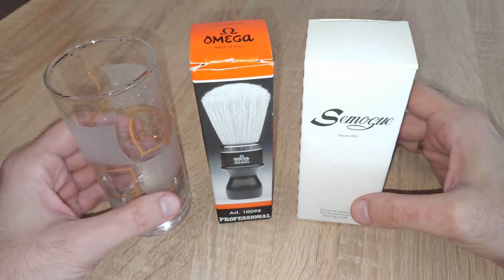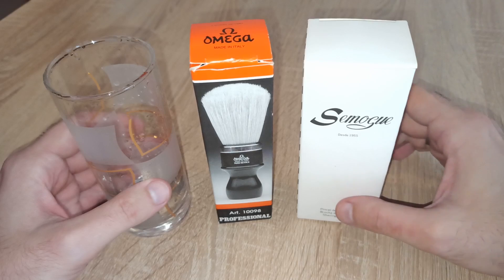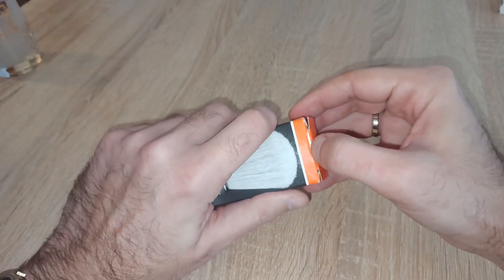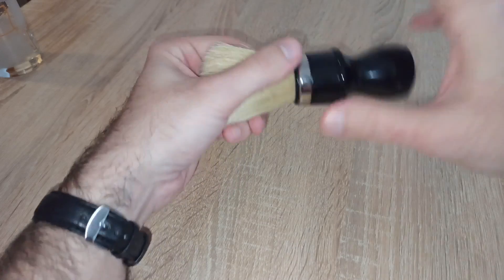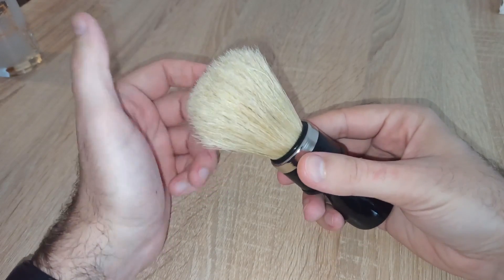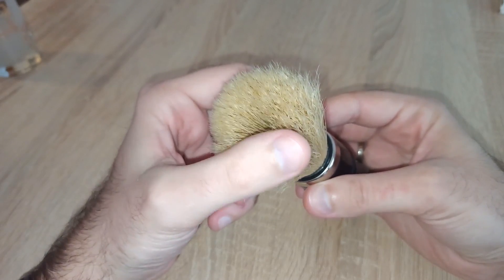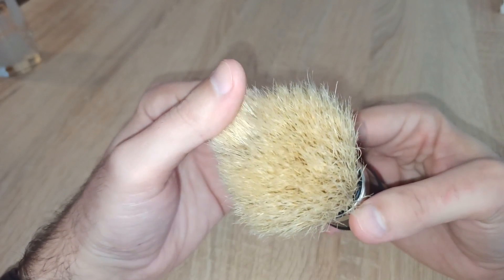The first point of action would be to actually increase the breaking-in period. If you watched my previous videos, you might notice that I quite frequently use this Omega boar brush, which is now pretty soft and has really exceptional and splayed bristle tips.